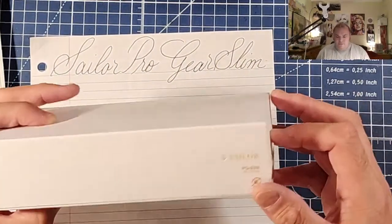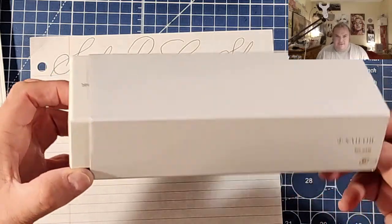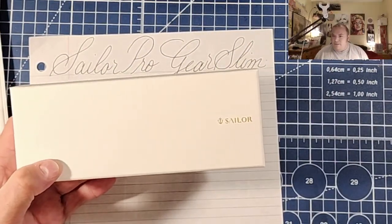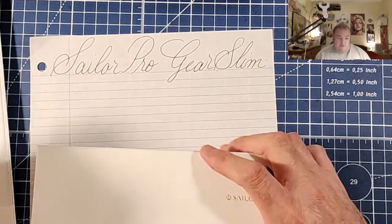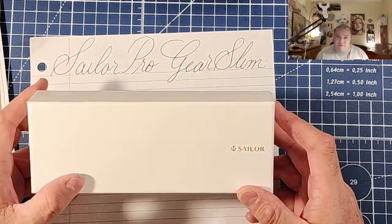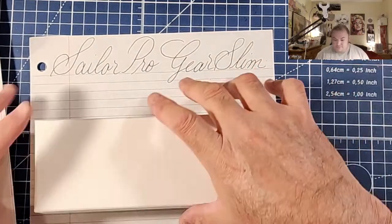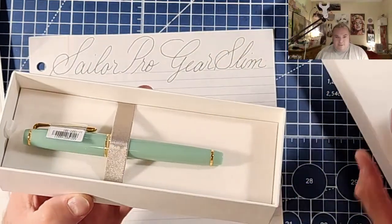It comes in this cardboard sleeve - push it out from one side and the cardboard sleeve comes out. Before I continue, I want to address this because this was a loan from pen friend Camilla. So huge thanks goes out to pen friend Camilla for providing the pens for today's review.